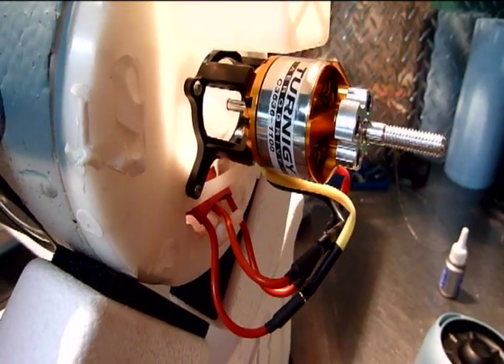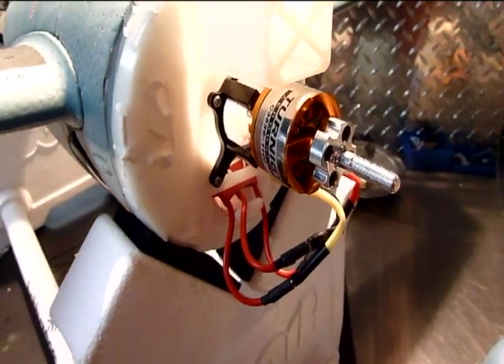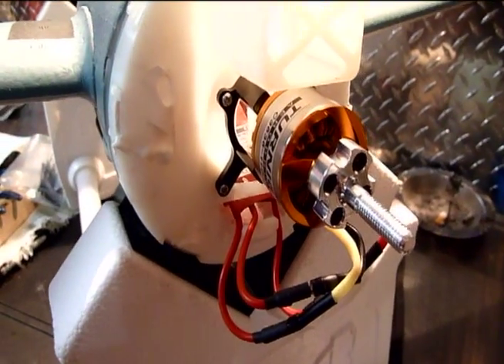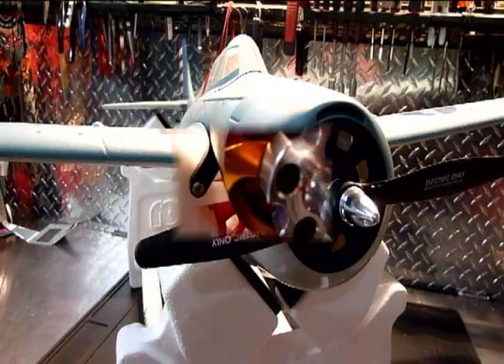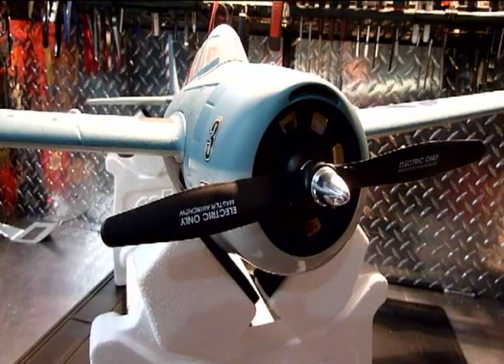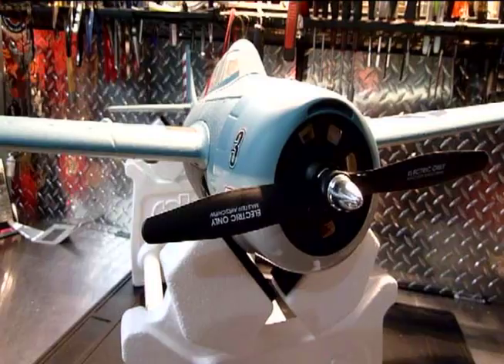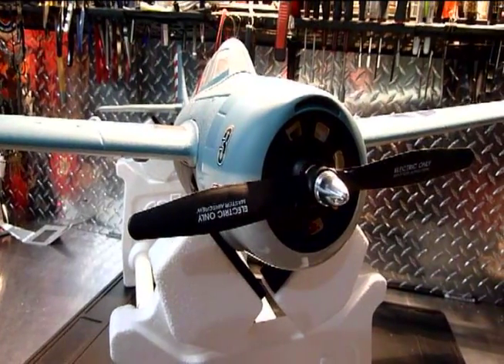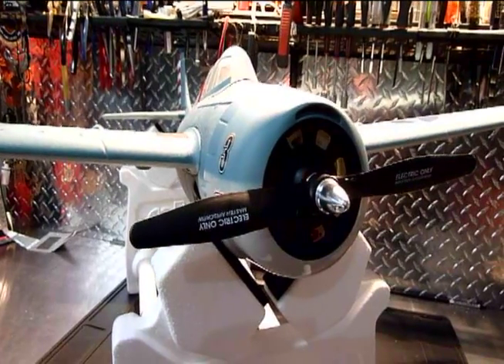I'll be tidying up the wires a little bit once I confirm motor direction. Here she is all buttoned up — all I had to do was enlarge the hole in the cowl a little bit for the prop shaft to come through. So all we need now is a little bit of decent weather for the maiden, and I'll be able to get back to you with some impressions. So we'll see you then.